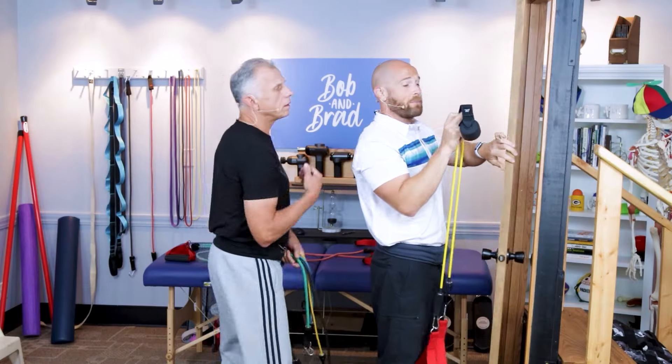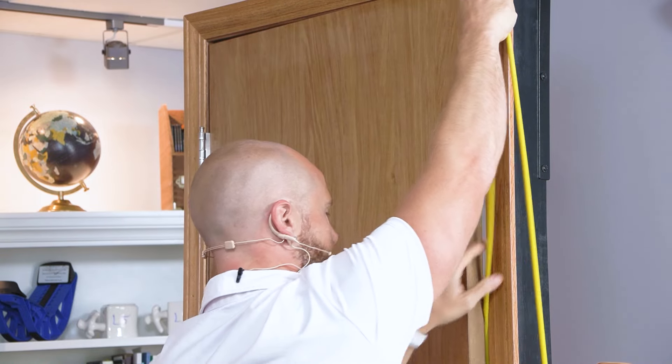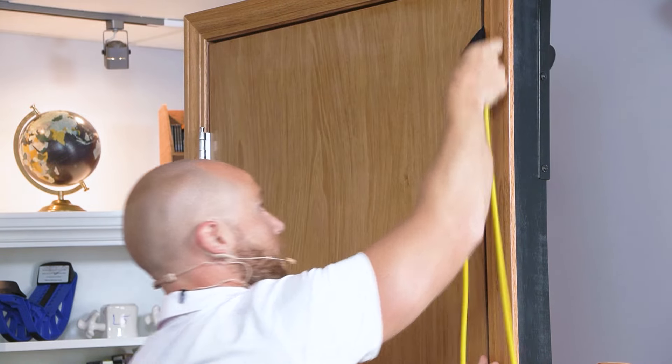It's very simple. To use a door anchor, simply open your door, put the round part on the opposite side, and shut the door in place like that.